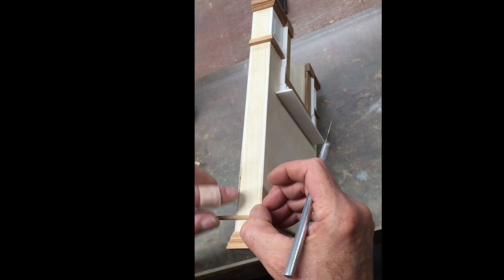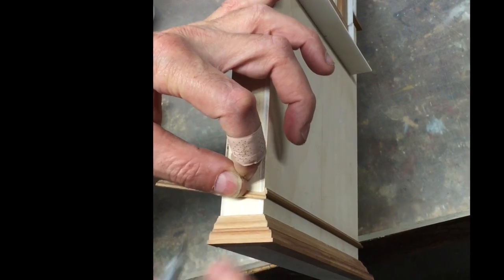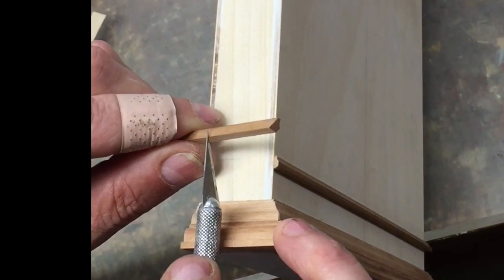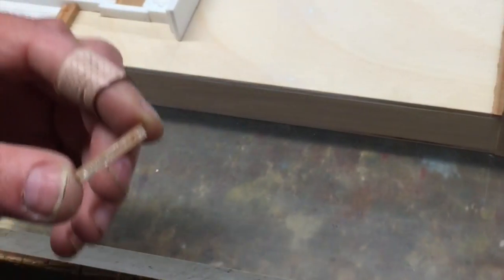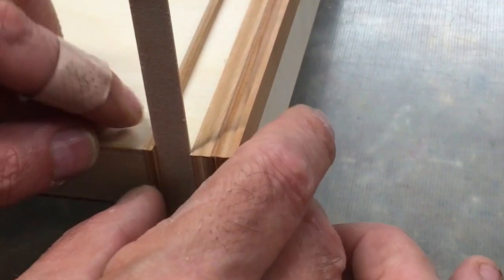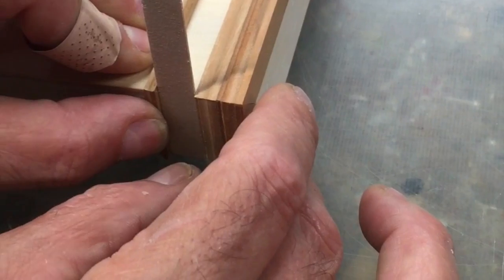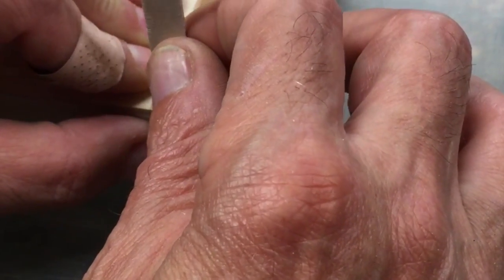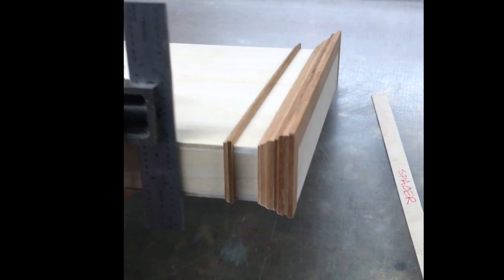We'll put that second side piece in — we have a good joint — and scribe it. We're going to use our spacer again as a guide, then remove the spacer. If we did not have a spacer, you could always make sure that that piece is square by using a square.